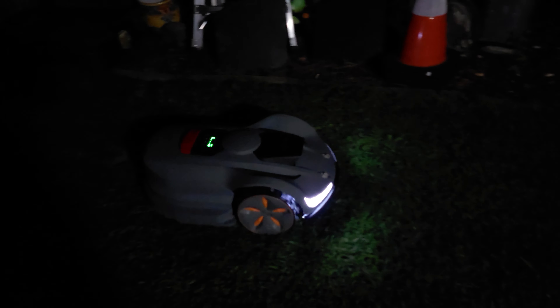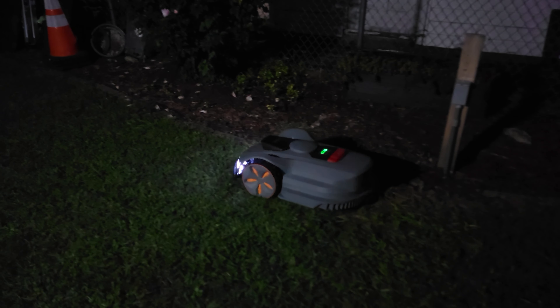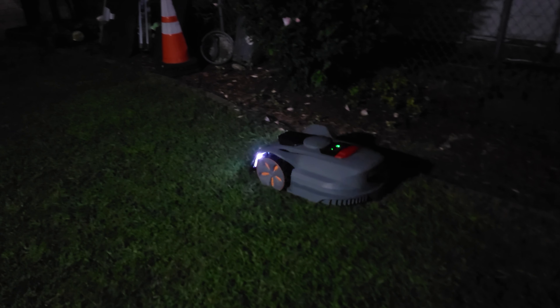To take things a little further, this robot even works at night, so you can schedule the robot to work while you sleep and wake up to fresh cut grass every single day. Definitely a very cool feature that lets you enjoy your yard more and not have to set aside time to cut it.